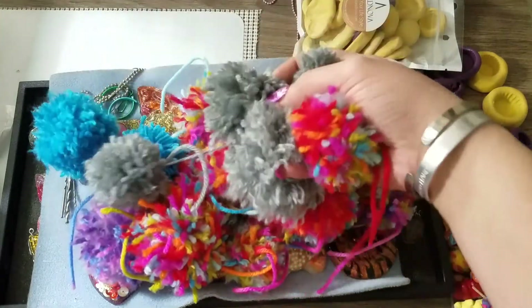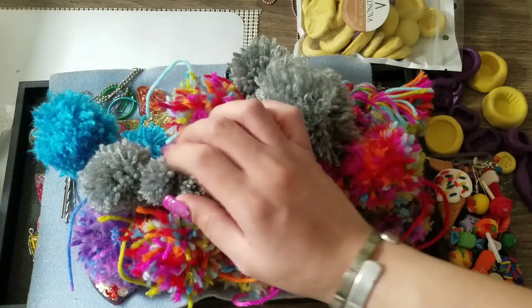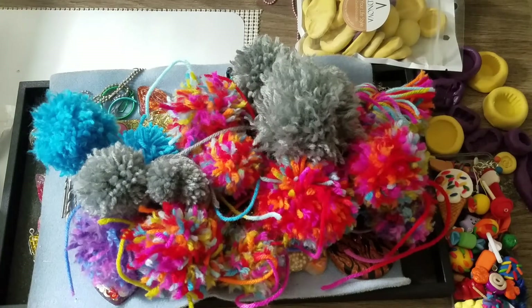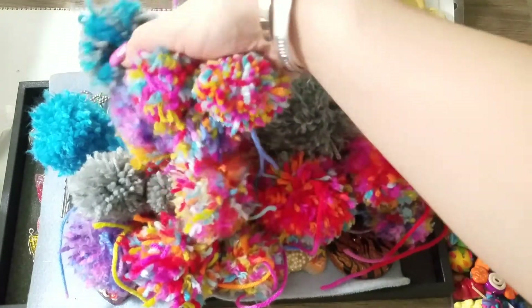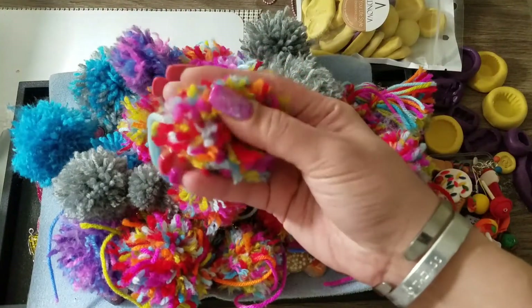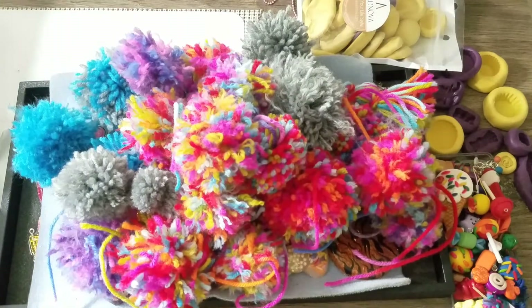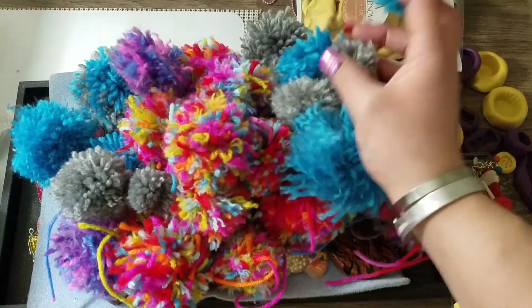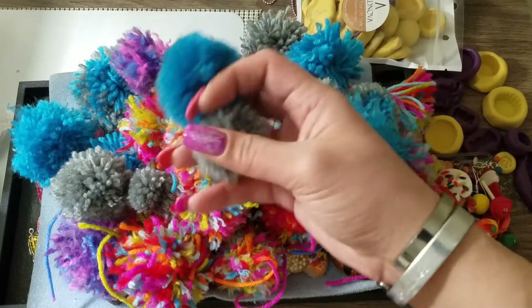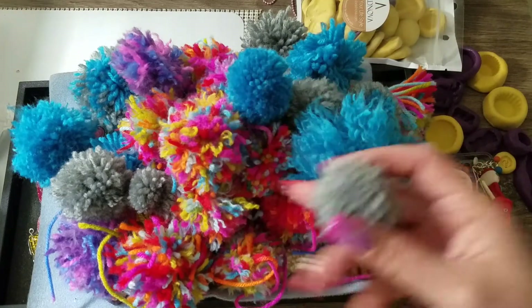Look at these — all different types. This little heart I made was very difficult; I tried to make another one last night but it didn't work out. I'm hoping the pom-pom maker will help. Different types, different sizes, different colors.